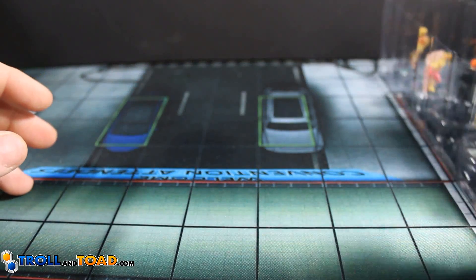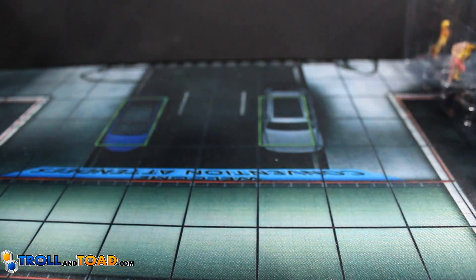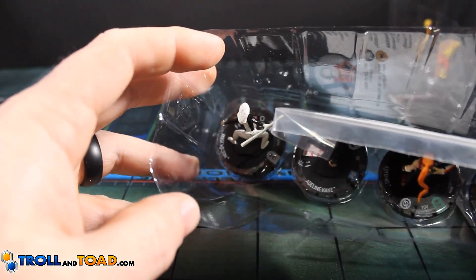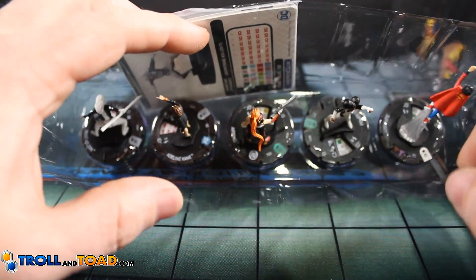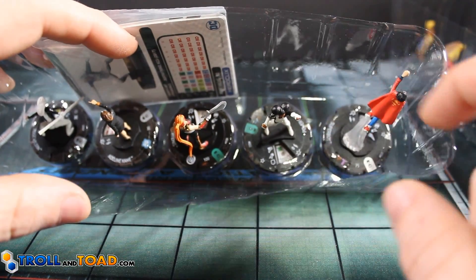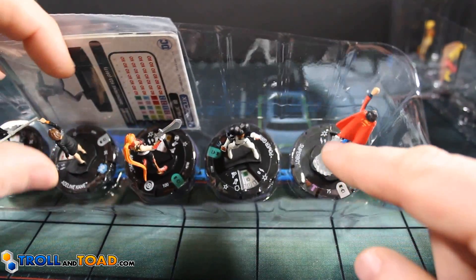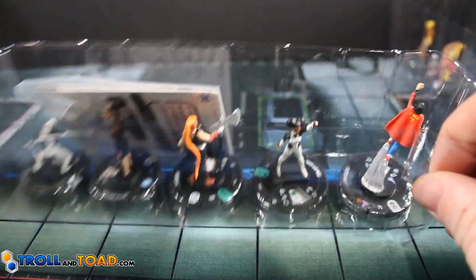Next booster, dead center back row. We got Rose Wilson, Adeline Kane, Artemis, Power Girl the uncommon — she's actually deceptively good — and the rare Superboy. This guy's actually pretty decent for 75 points. He's got a massive 14 movement. That's a nice figure there.